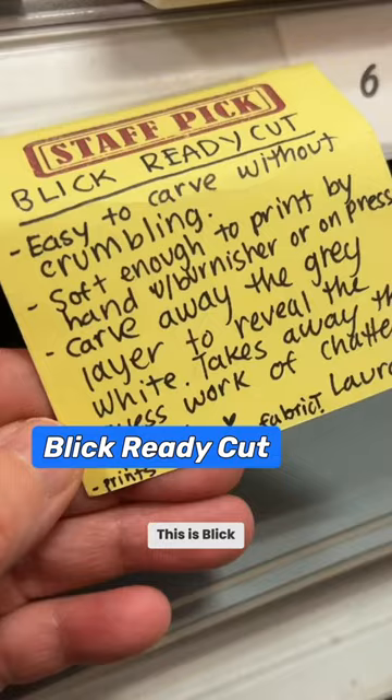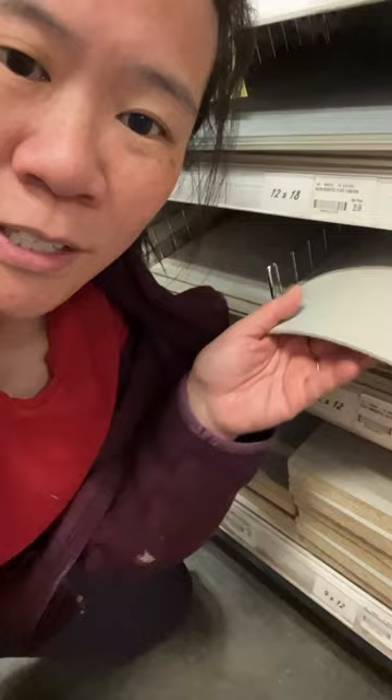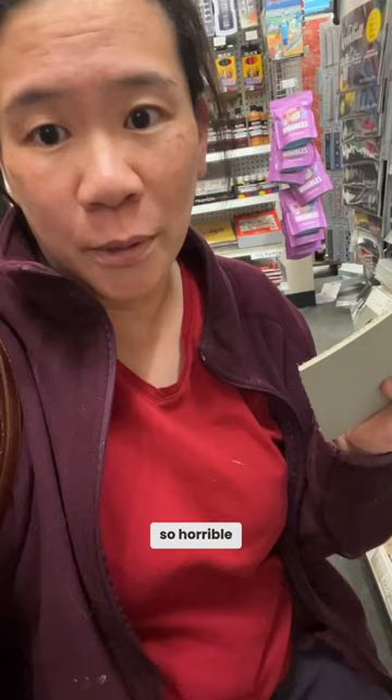This is Blick Ready Cut, which I haven't used before, but it feels pretty comparable. This is unmounted linoleum, and this is why I really don't like it — look at how warped that is. If you ink up your unmounted linoleum and then wash off the ink, it gets so bent. It's so horrible to print later on.